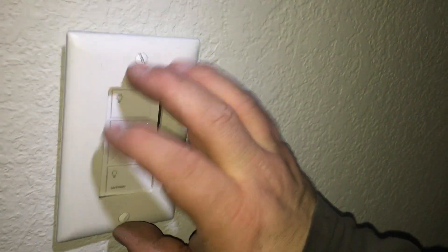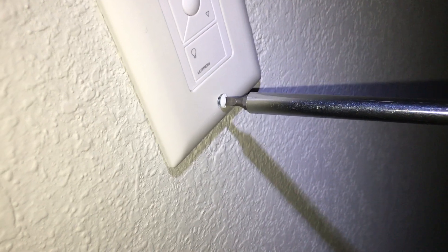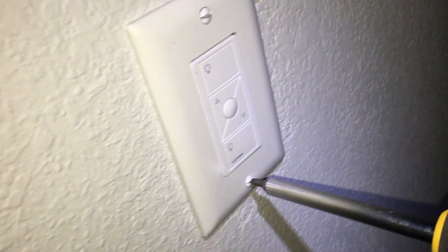I'm going to take my switch plate and here we go. The most important part of this whole installation, some guys will tell you, will be where you leave your screws at the end. Here's why it's important: everyone's got an OCD friend and they'll notice it.